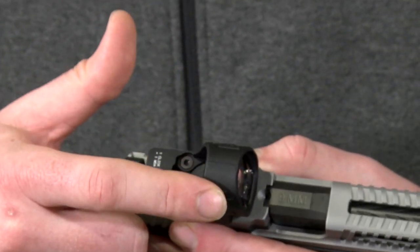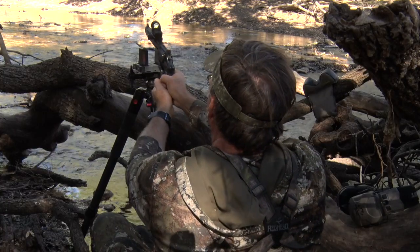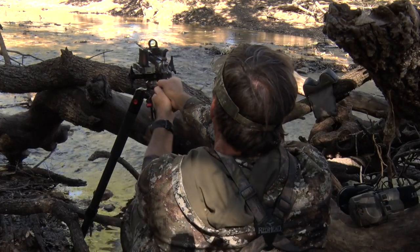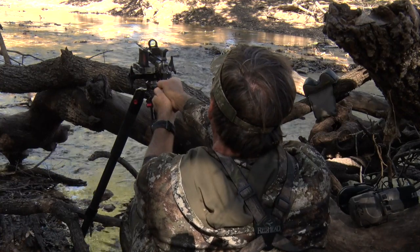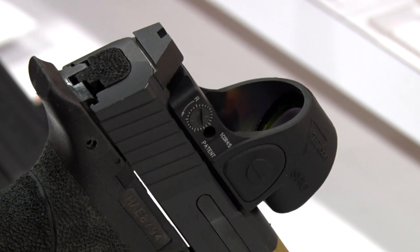What you see the SRO mounted on here is a Smith & Wesson handgun, but we also see the handgun hunting market growing and becoming more and more popular, which the SRO would be great on. It shares the same common footprint as the RMR, so any handgun that you can mount an RMR currently, you can mount an SRO on as well.